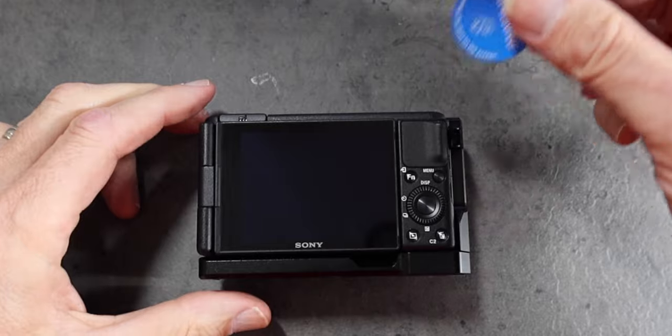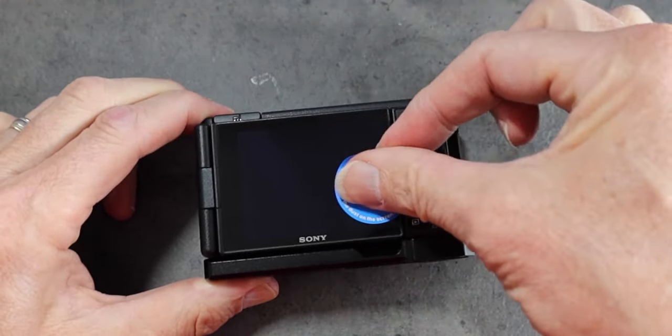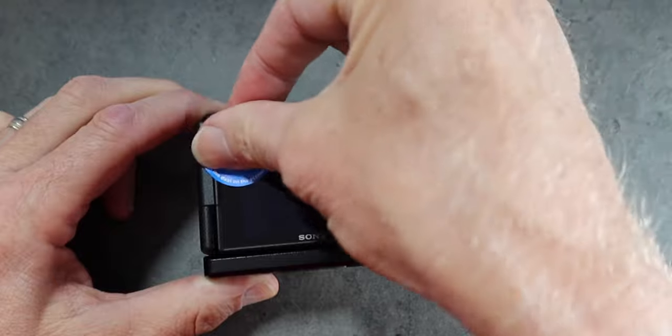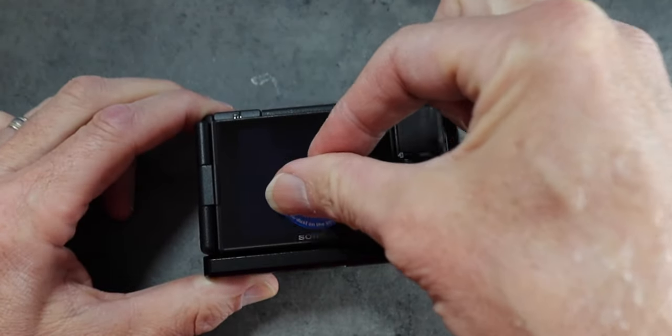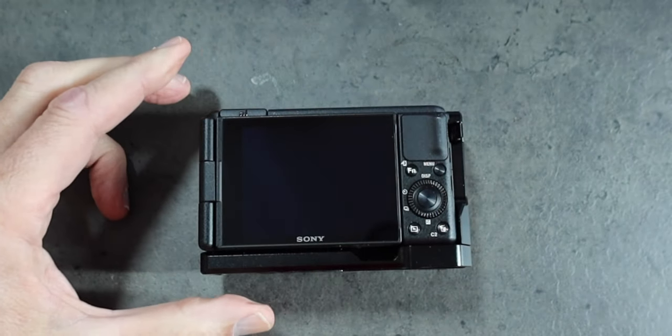Step two is to make sure you're protecting your LCD screen on the back. You're going to want to put a screen protector on there — it's not adhesive, but something that keeps you from scratching it, because you're going to be using this a lot and throwing it into a bag. I use this camera on my bike rides and I'm not always the most careful with it, so that is an absolute necessity.